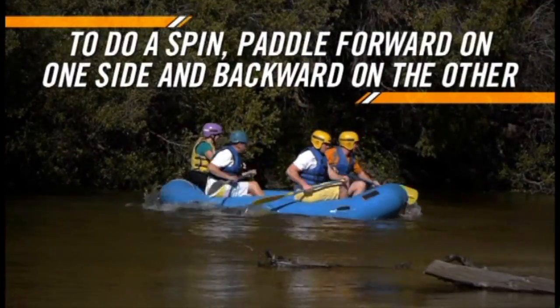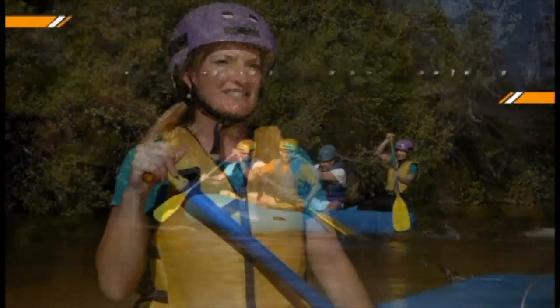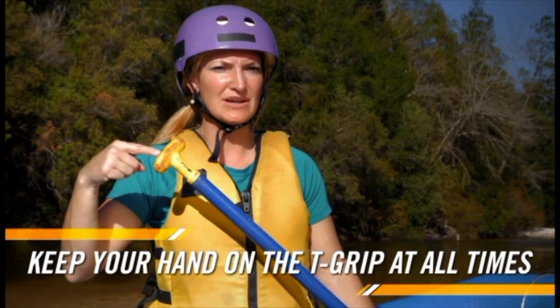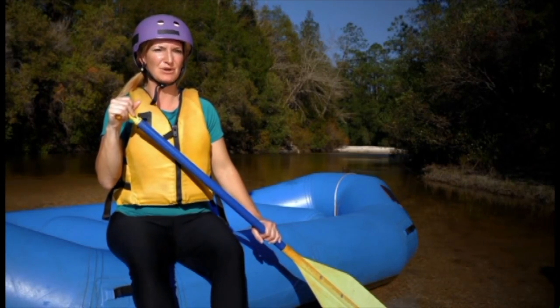The crew can further help by paddling forward on one side and backward on the other. It is important that all crew members keep their hands on their T-grip at all times to reduce the potential of injury or harm to others in the boat.